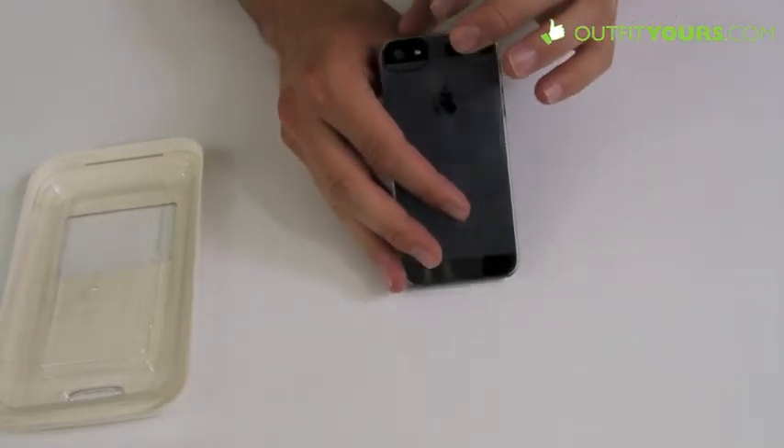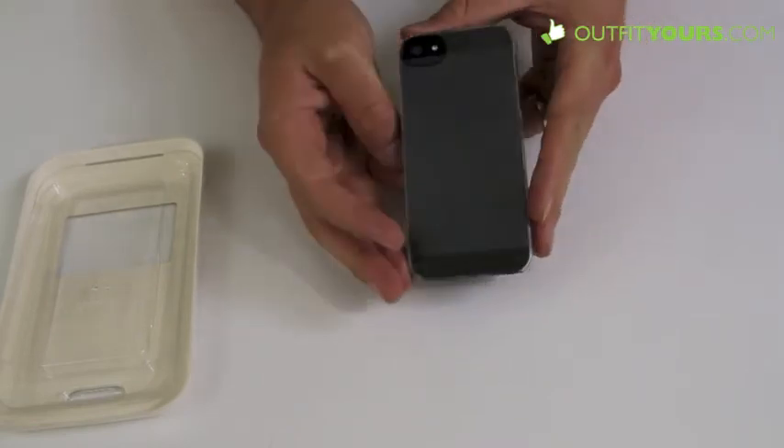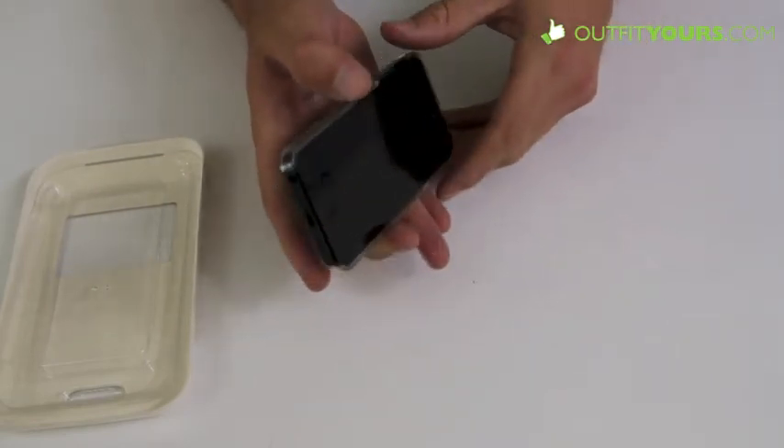Here you can see you have the full camera cut out. That's important in that it's not going to be blurring your photos when using your iPhone at night to take pictures.